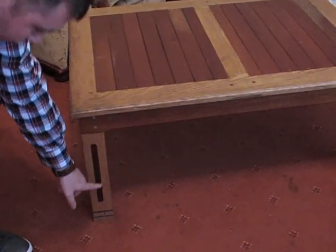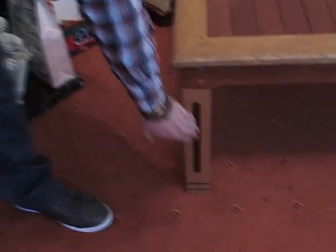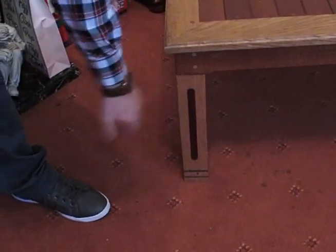It's called an inlay — you just take a shape out of the timber, like the shape of the timber you want to put in, and it just slots in and then you glue it into the leg. That's one part of the table I really like.